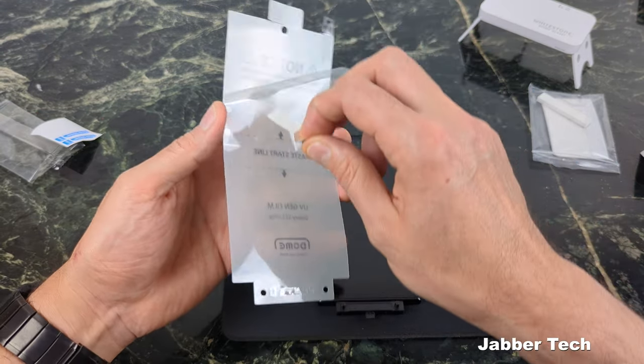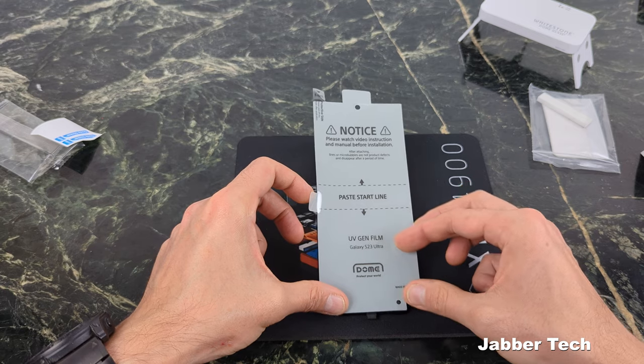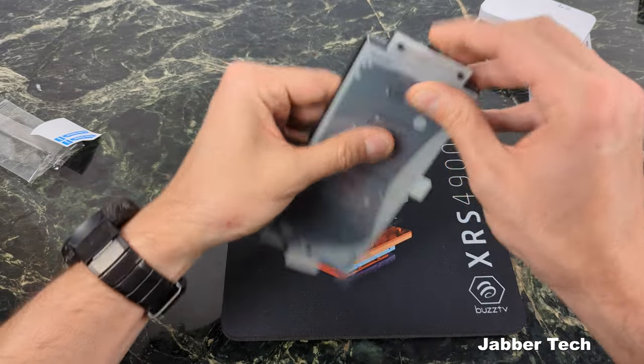Once you have your screen protector, remove the back film from it and go ahead and line it up with the little pins on the bottom, just like this. Make sure that it's aligned properly — you can see the camera is nicely aligned. Check it twice before we do the next step.